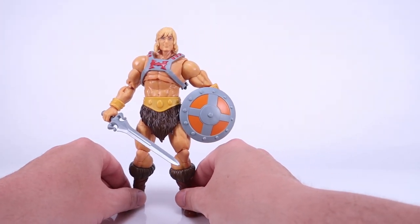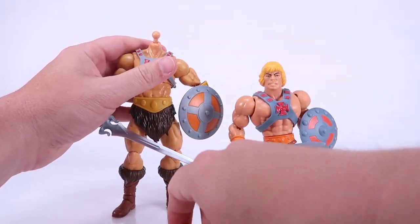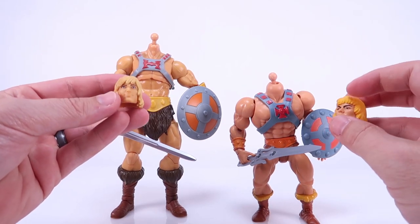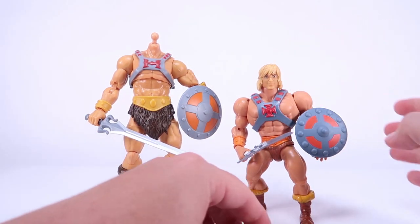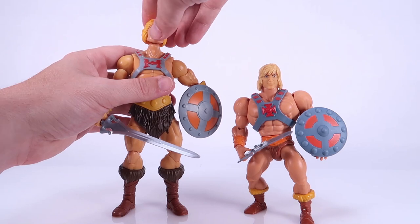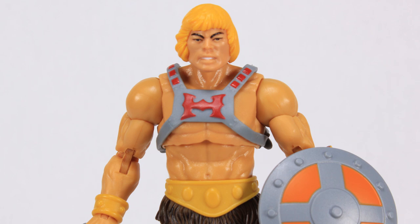One of the things I want to show you guys is some of the mixing and matching we can do. I've got the Origins He-Man back in here. The heads are on the exact same size ball joint between Origins and Masterverse, so if you wanted to, you could actually swap heads between the figures. I will say that the Masterverse head is not too bad out of proportion with Origins, though it does look a little strange on the more bulky body. And then if you take the Origins heads and put them on Masterverse He-Man, they kind of work, but the thinner body looks a little strange with them.